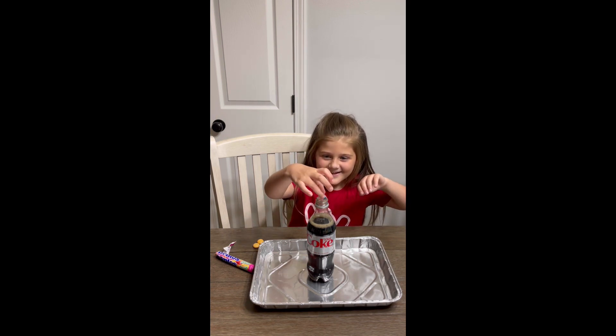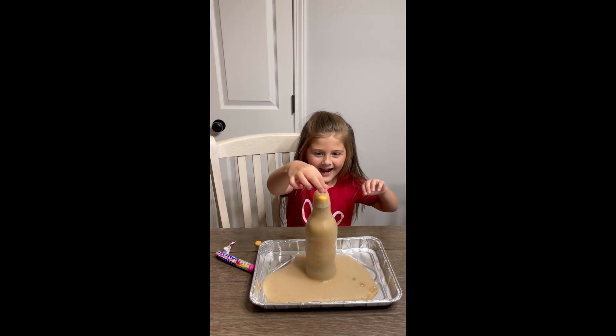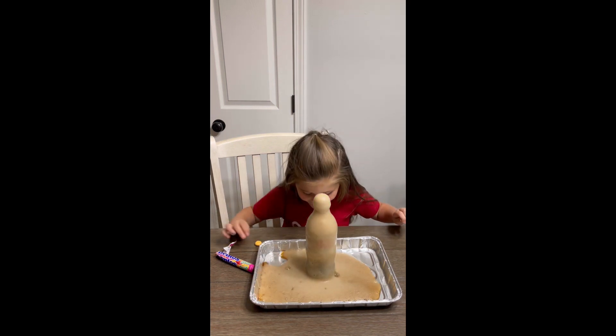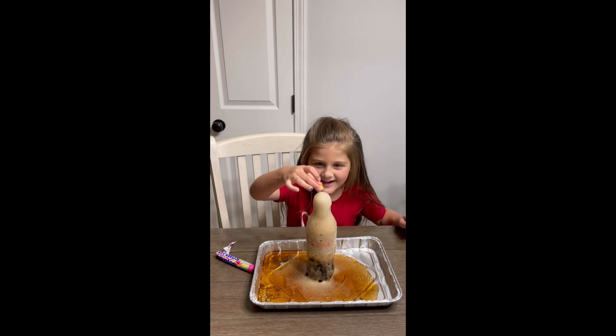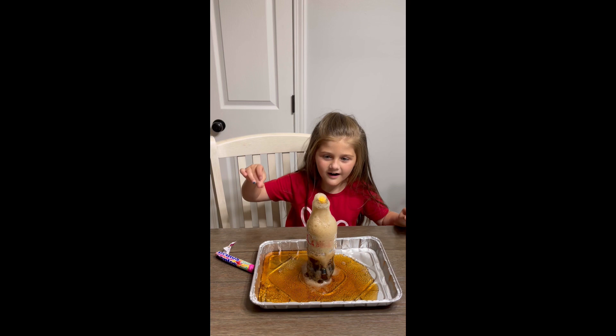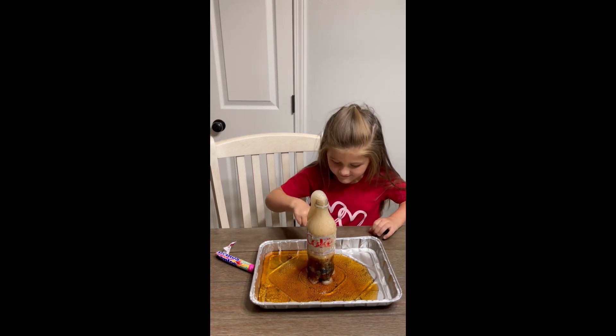Get ready. Put another one. It worked, Daddy. It's okay, it's okay. It worked. It worked, Daddy.